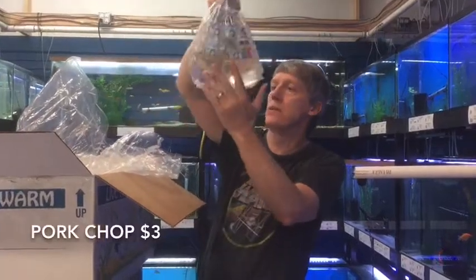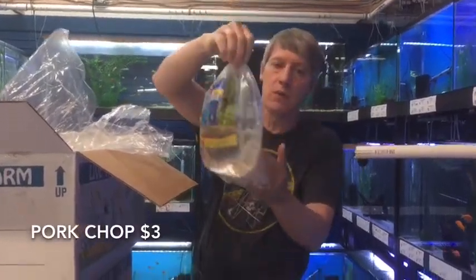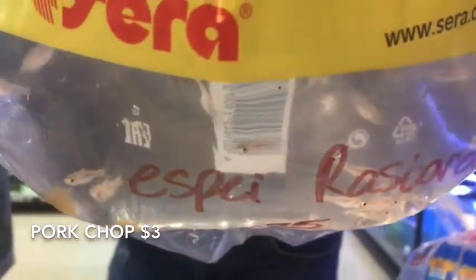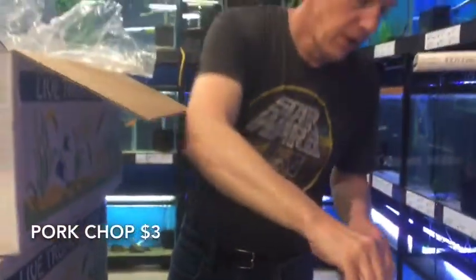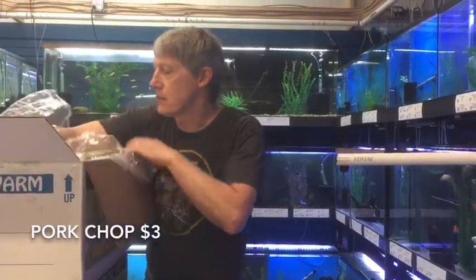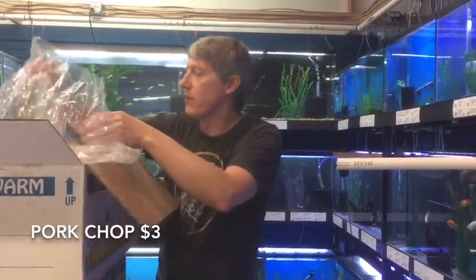Next thing up is the opposite of large. These are Espei Rasboras — Espeis are the porkchops. We got three different types of rasboras to share with you guys this week, coming in three different varieties.